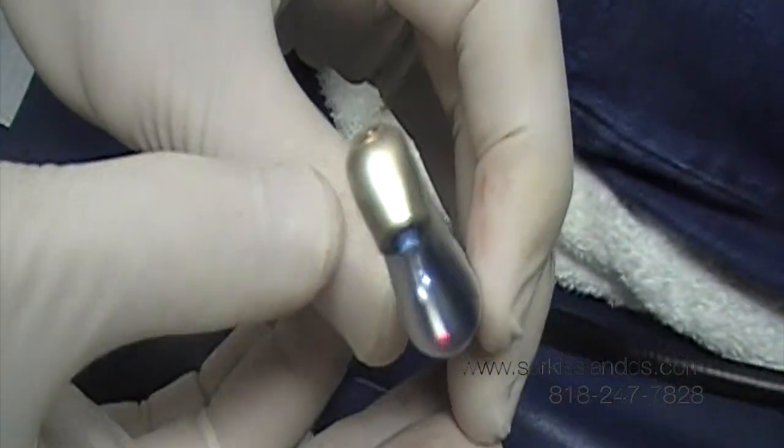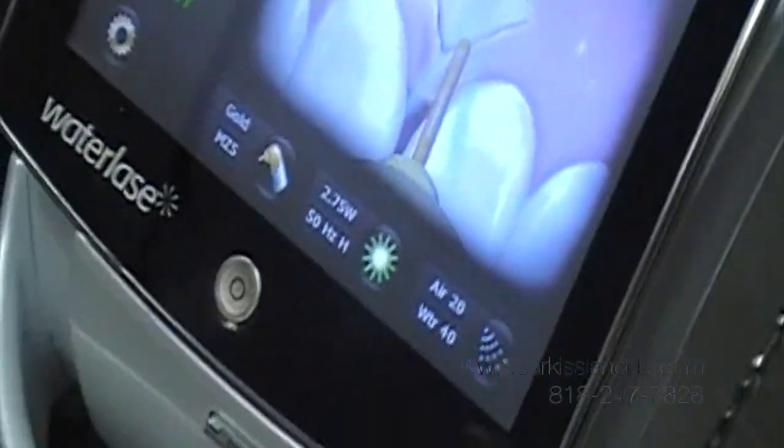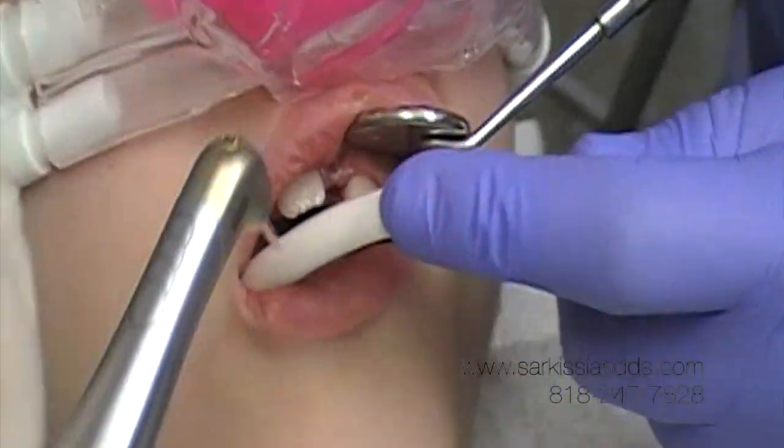We're using a chisel tip to do the frenectomy today with the Waterlase. Okay buddy, now we're just going to spray some water. Okay, you can open a little bit — good, a little bit buddy. Good job.